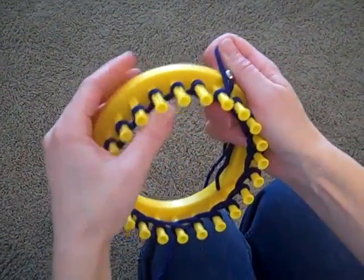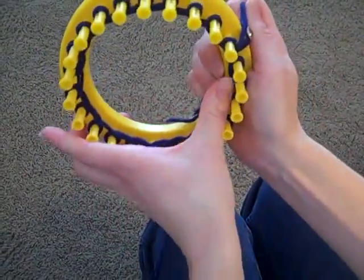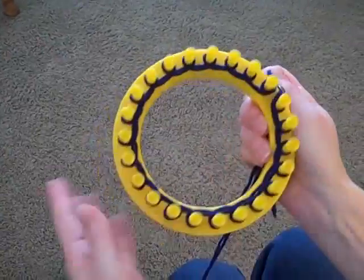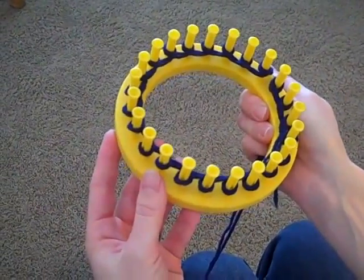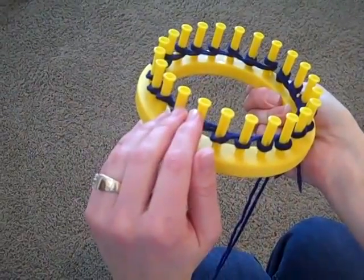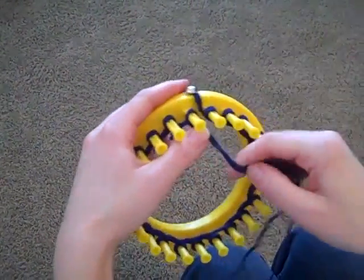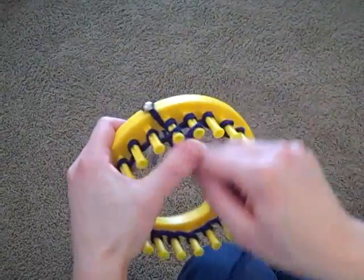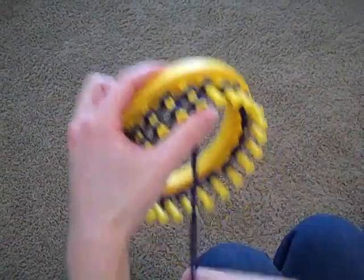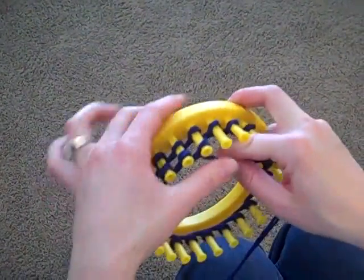This is a pretty popular way to do a basic knit hat. When I first thread the loom, I'm going to go around the loom twice, because I want to have two rows of yarn on each of the pegs. This is the only time that you're going to go around the loom twice, because from here on out you will always have one row to start out with.